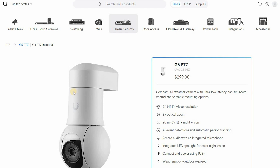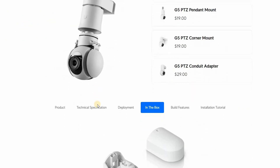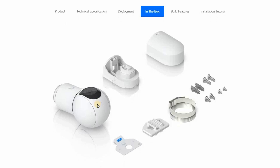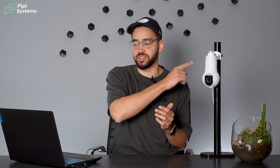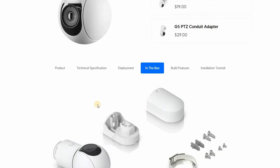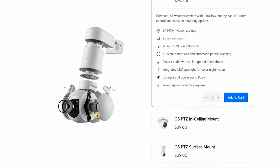When you go on the website of UniFi Protect and look at the G5 PTZ, you have the in-the-box picture which shows everything you're getting with the camera. You get a wall mount, a pole mount — that's the one we're using right now — and different screws to tie them up. Now if we look at the technical specifications, there's a lot to unpack because the PTZ has more options than just a regular camera.